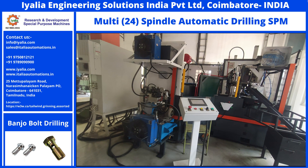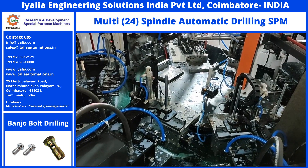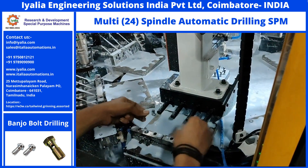Welcome. You are going to witness Automatic Banjo Bolt Drilling SBM. This machine will drill the center axis deep hole and also the cross hole.